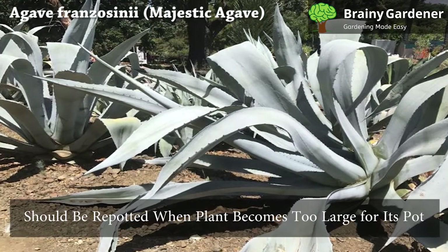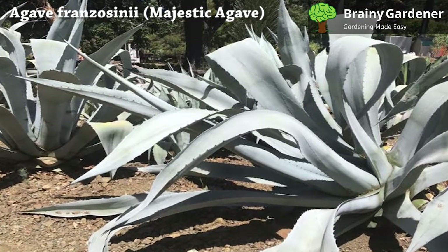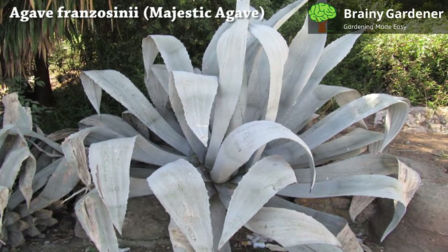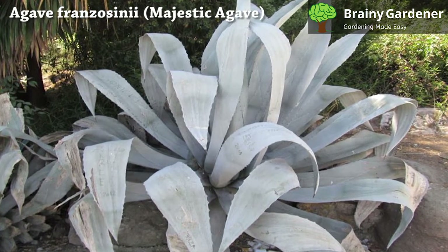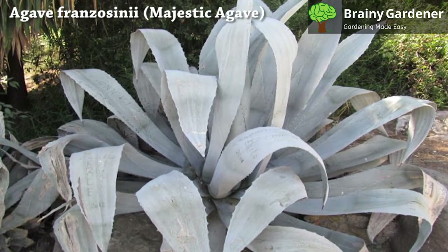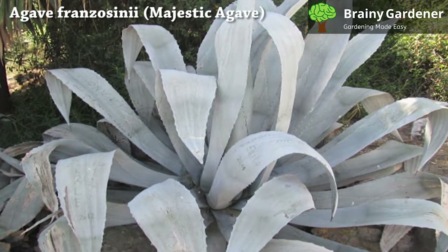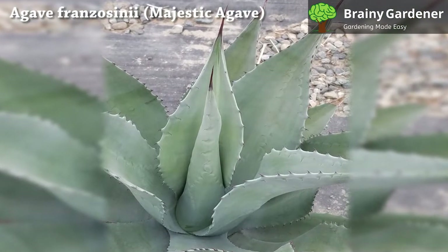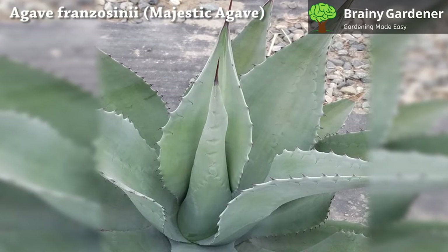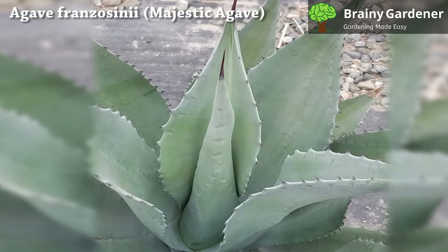Majestic agave should be repotted when the plant becomes too large for its pot and the roots start encroaching on neighboring plants. When you do so, use a container that is bigger than the one before. Use a clay or terracotta pot. Use light, sterile potting soil with plenty of perlite or vermiculite added. These ingredients will help aerate the soil and provide good drainage. Use a combination of soil and pebbles to fill up the extra space around your plant. Place the pot in a warm, sunny area protected from wind and rain.